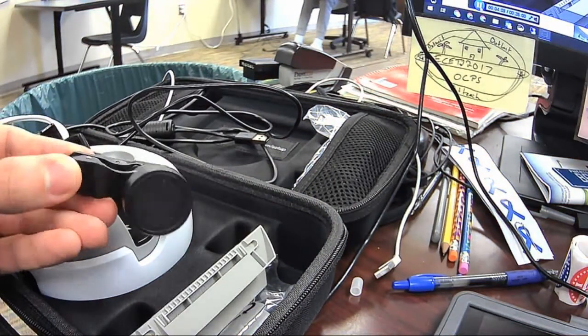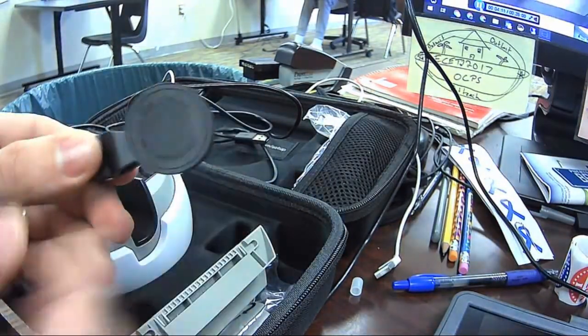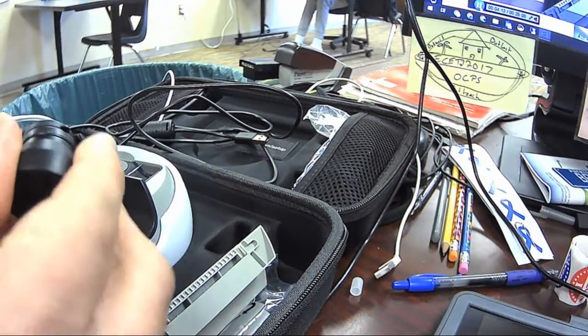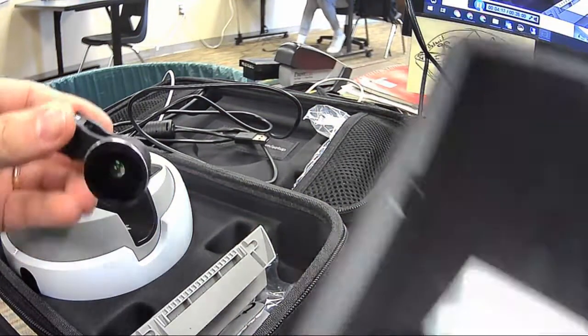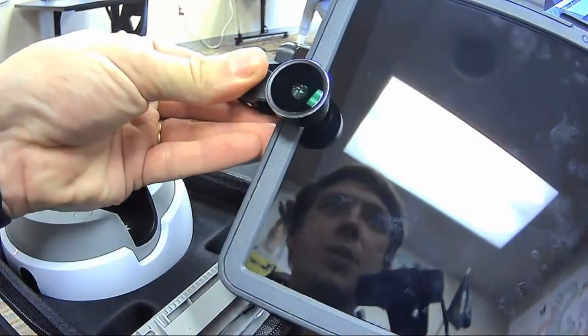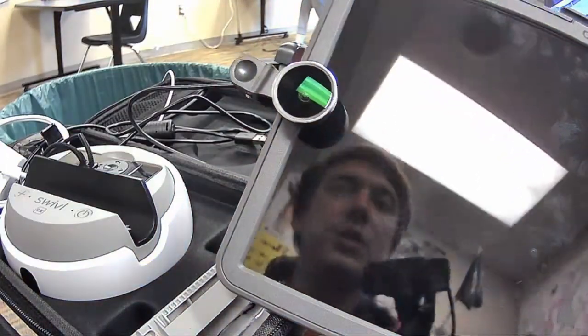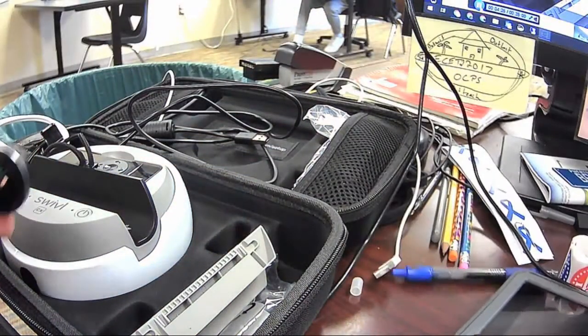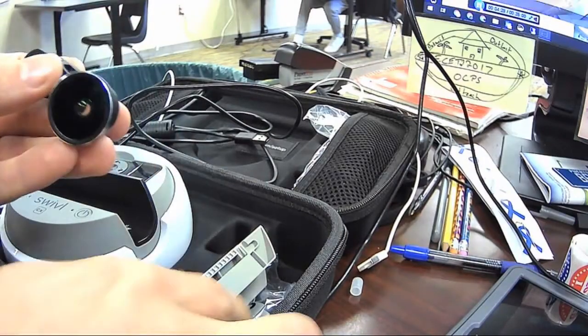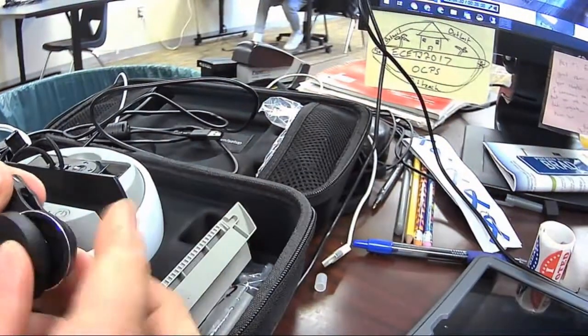We have a fisheye lens — this might be an option for you if you want to use it. We can take the caps off, and then that fisheye lens goes over the top of the camera on here. You'll want to turn the camera on and just make sure you line it up right. It's just a little clip that clips onto the camera so that you can see more of the room and students can see more of the room.